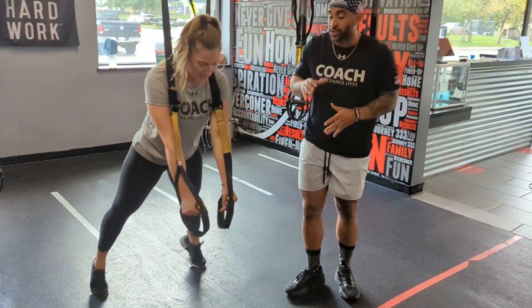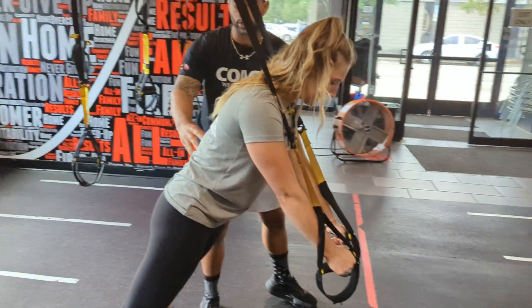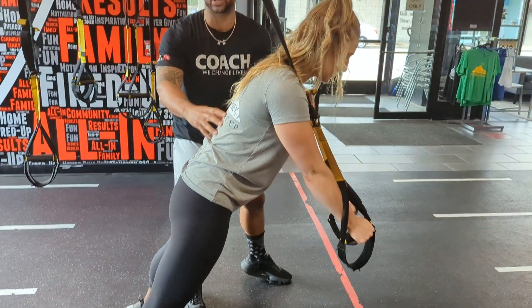Have a nice base. Come onto your toes. You want to keep everything in line on this one. Imagine you're pressing your belly button to your spine, keeping a nice pelvic tilt, keeping that core engaged.